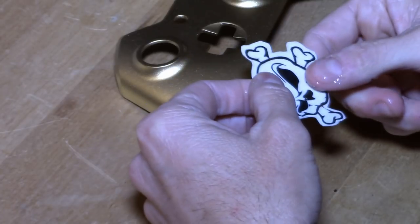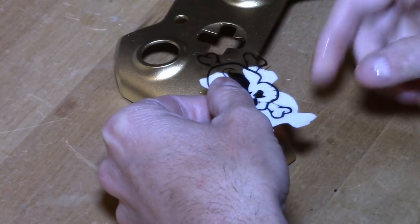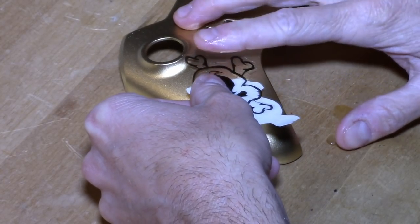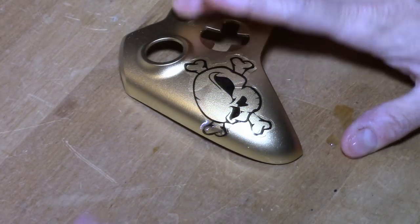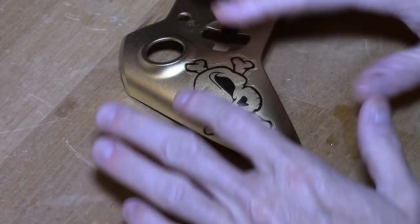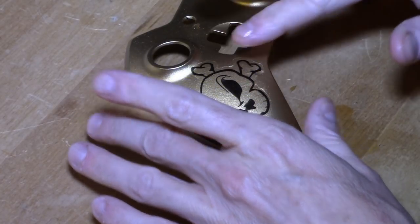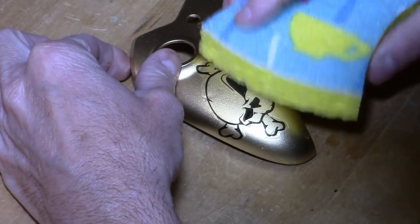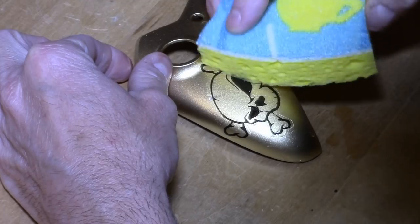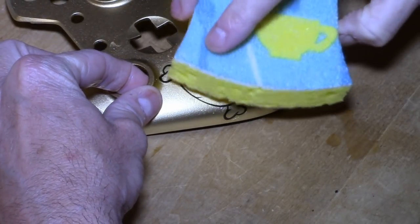This is why it's called water slide — because you don't want to take it all the way off. You want to slide it off the paper and onto your project. The best way to do it is to get it started, then hold it on your project and pull the paper out from underneath it. It'll transfer really well. Once you have it on there, you want to blot it to get all the air and water out from underneath. A sponge comes in really handy because you want it as smooth as possible — it'll dry with wrinkles in it if you're not careful.